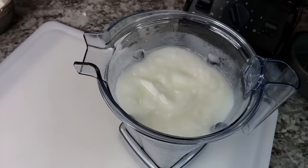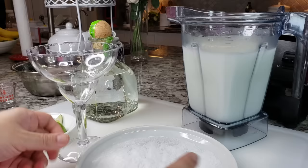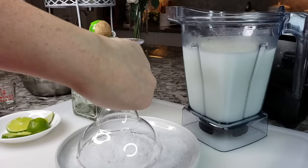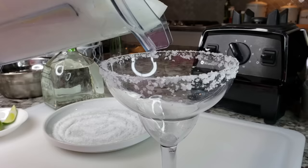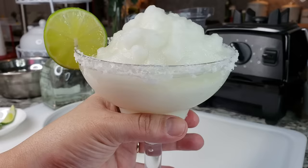Take a look at that frozen margarita — heaven, oh my gosh! Here I have some margarita salt, it's kind of like flaked salt. Whatever glass you're using, just go over the rim with a wedge of lime to wet it and add the salt. And before I forget, a little wedge of lime — and it is frozen margarita time. I love it.